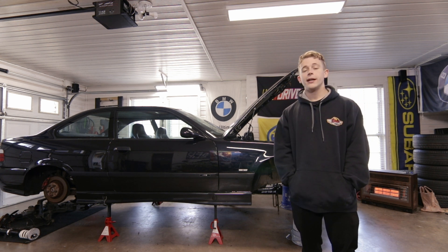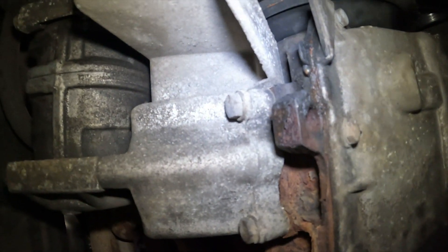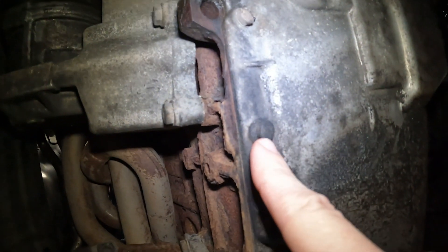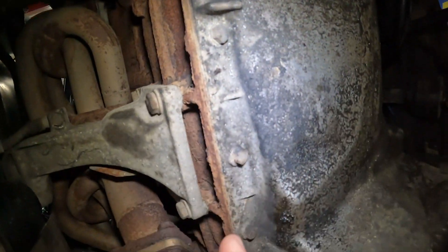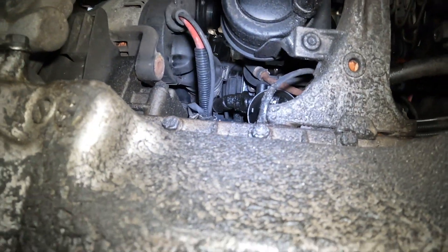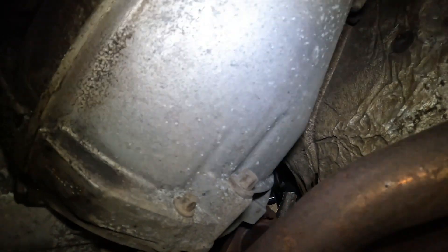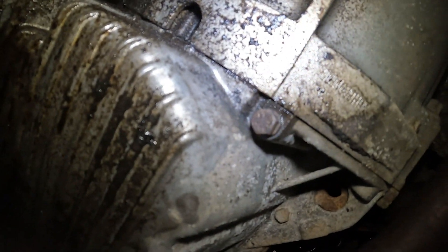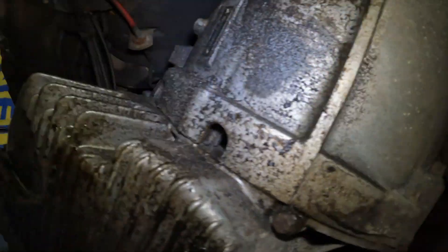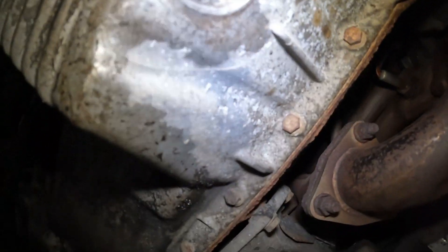In order to get this oil pan off there are a lot of bolts — I believe they're 10 millimeter — running along the front and sides of the oil pan. There are also a few hidden ones and a couple of E-torx bolts along the transmission bell housing that you'll need to remove. Some are regular and some are E-torx, which is a bit unusual.